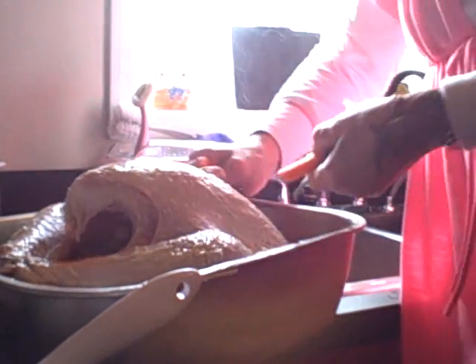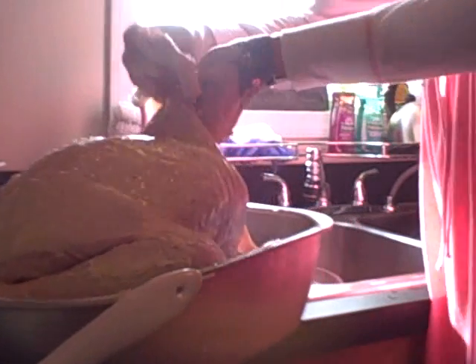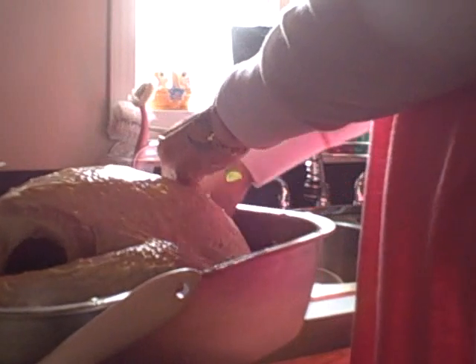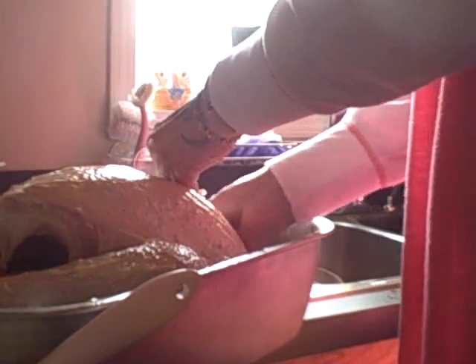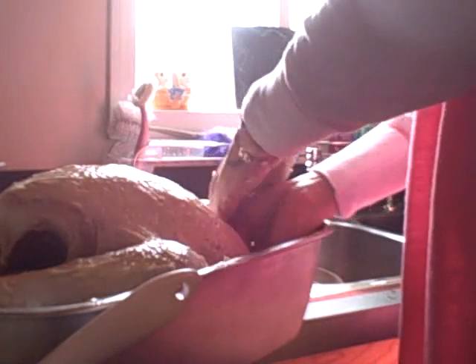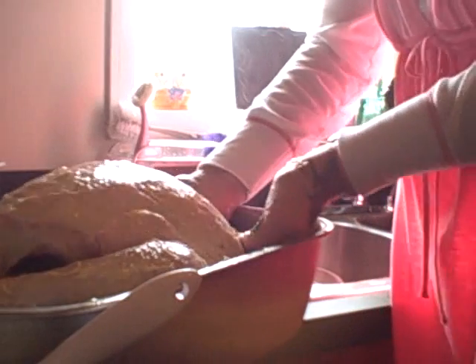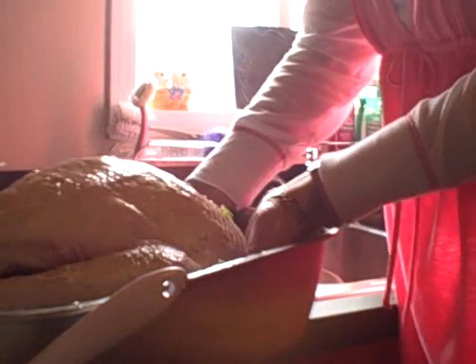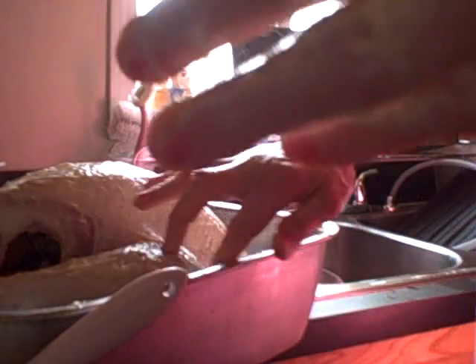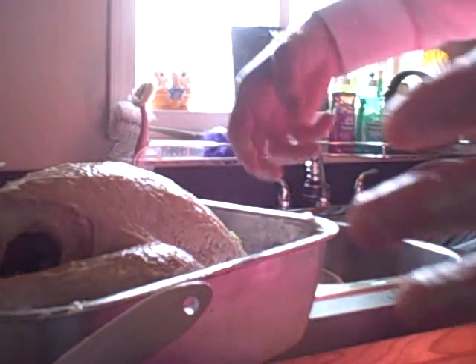Take the rest and shove it up the back cavity like so. This is going to make your drippings extra nice, and you need to use the drippings for the gravy. Alright, it's all tucked in there — wipe off your excess.